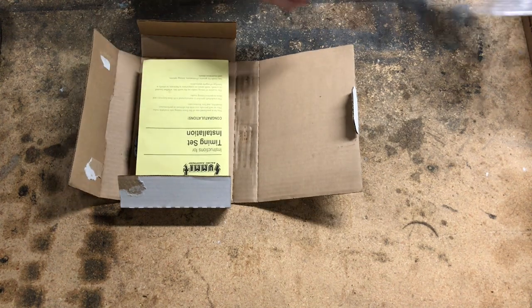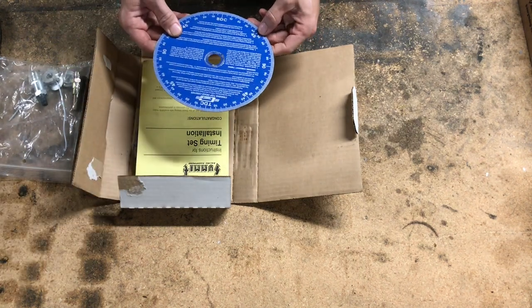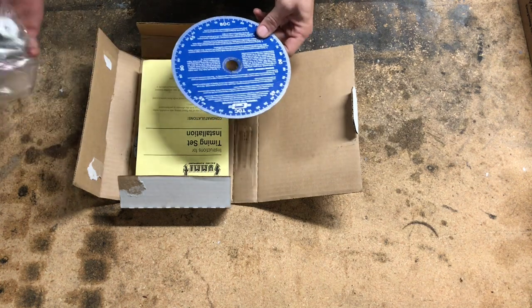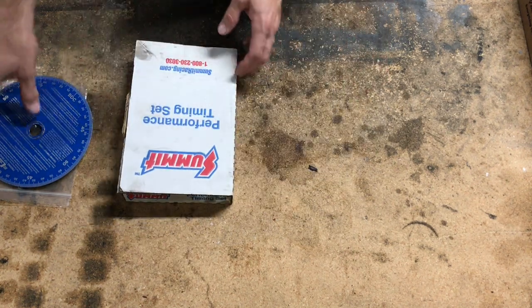I will be checking to make sure everything is correct and lining up with a degree wheel. This is a Mr. Gasket degree wheel, and I've got piston stops. We'll be checking to make sure everything is lining up and timing events are as they should be.